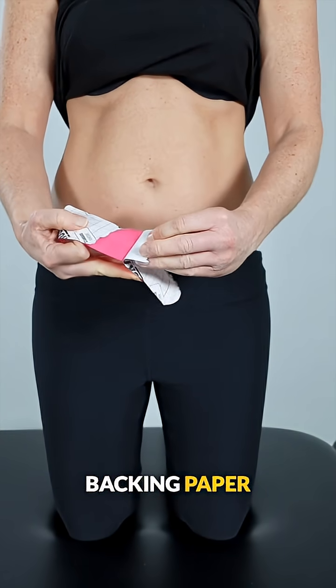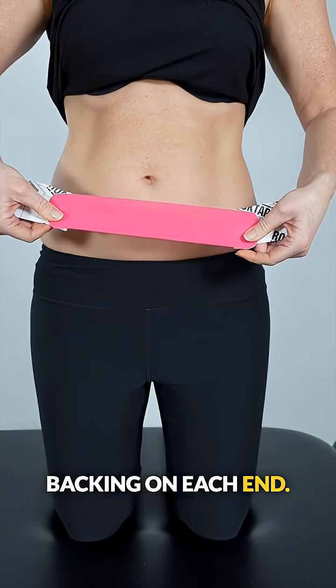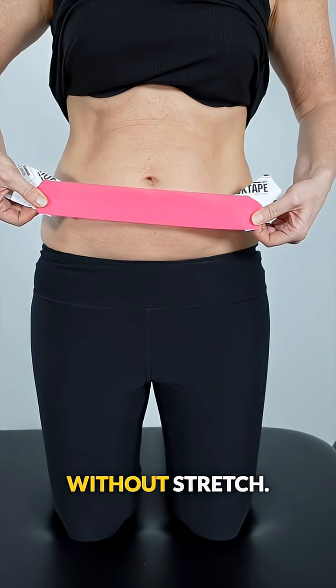Peel away the backing paper from the center of the tape, leaving a small section of backing on each end. Research shows that stretching the tape is more effective than applying it without stretch.